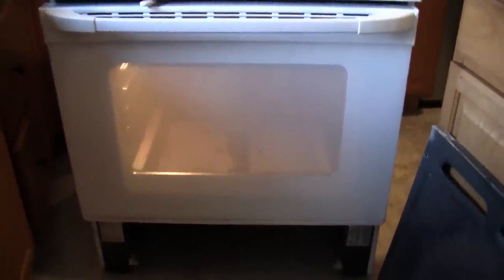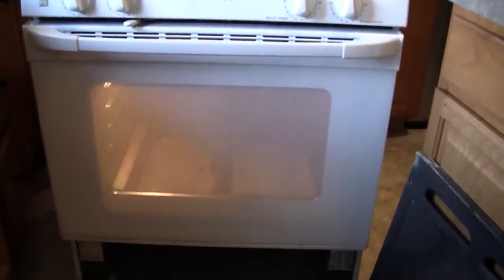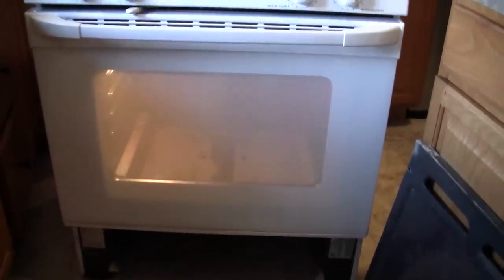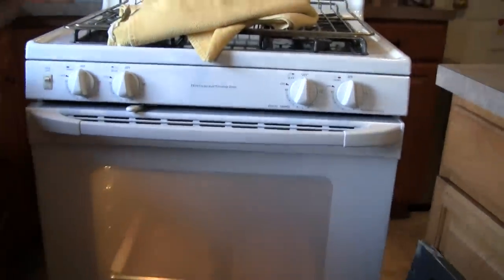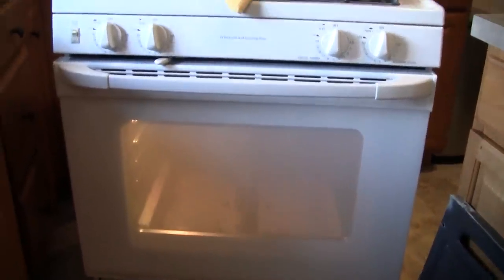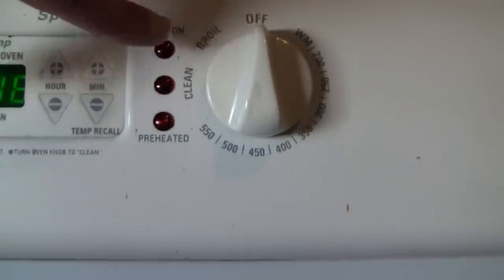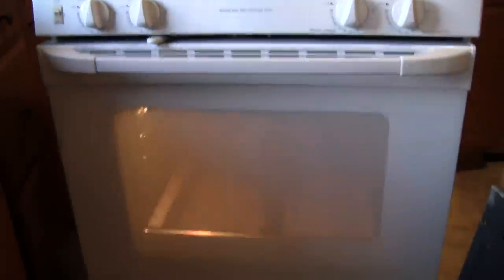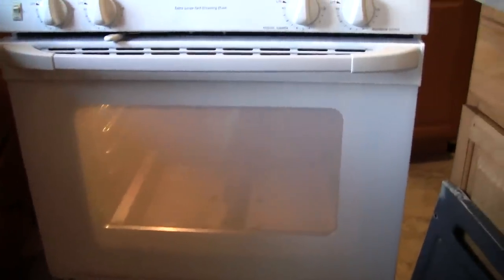The oven had an issue where you'd turn it on and it wouldn't light up. Everything else on the stove worked — the gas burners on top worked fine, obviously there's electricity because the clock is on, and even setting the dial to broil would bring on the broiler burner. But the bottom oven burner wouldn't come on when you set a temperature like it's supposed to.